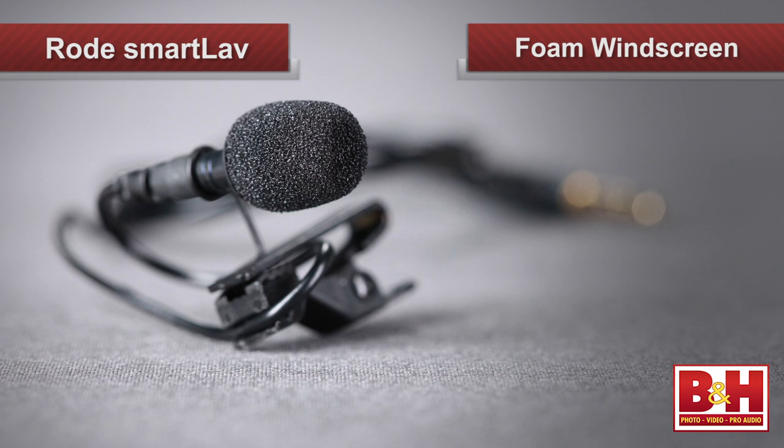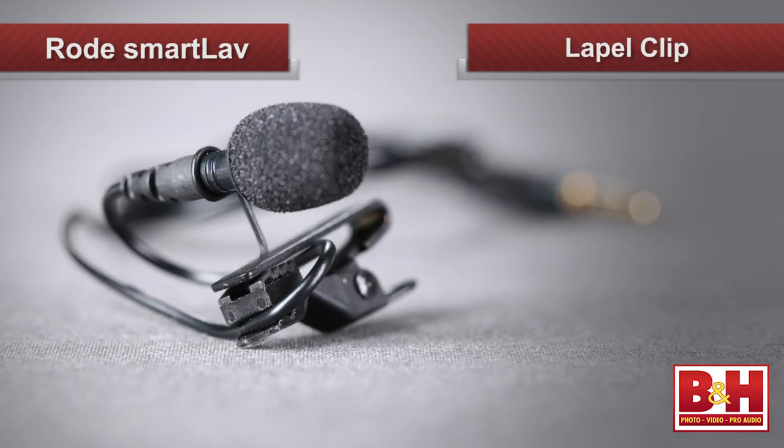The foam windscreen is supplied with the mic, and that helps to cut down on both wind noise and plosives, like you'll get from P, T, and B sounds. Also supplied is the lapel clip, which obviously attaches the mic to clothing, and features a cable clip to help keep the cable in place to minimize handling noise and reduce cable strain.